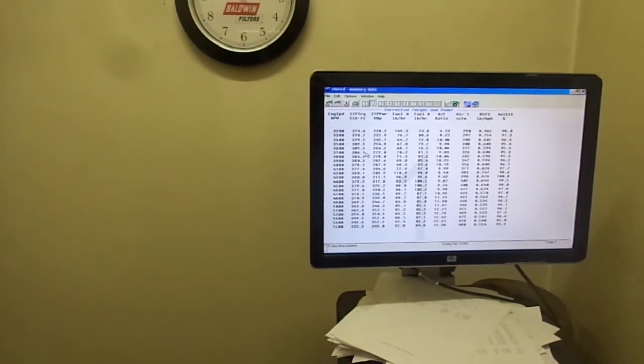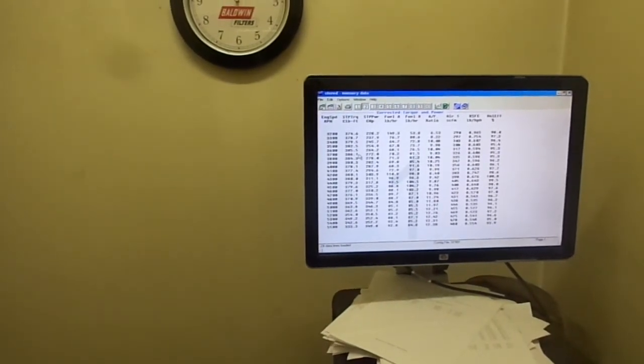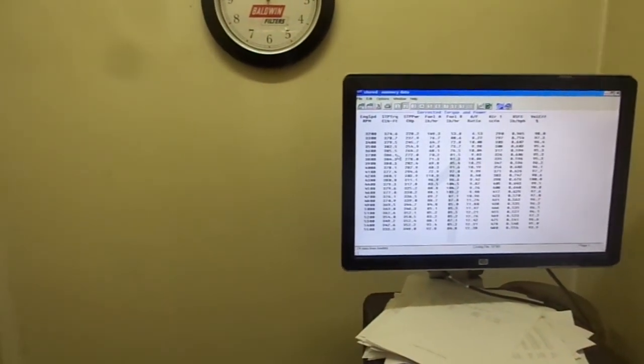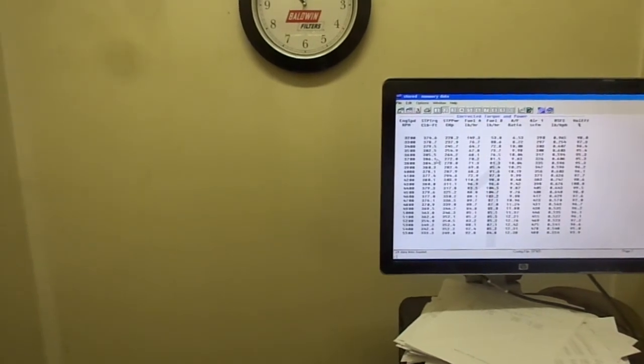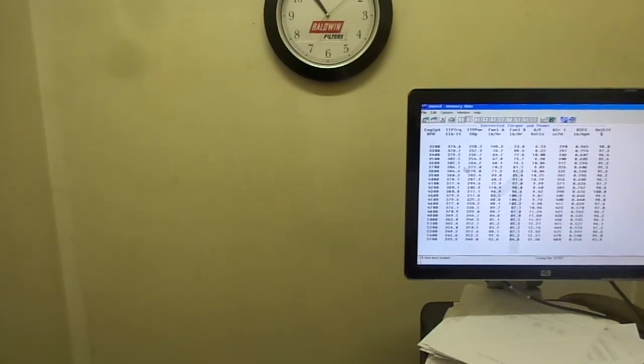386.1 pounds-feet of torque. We're showing that we're using a lot of fuel, so the engine's running rich. After some tuning, I'm sure we can get the horsepower up by quite a bit. We haven't even done the final tuning yet, so far we're pretty happy with it.